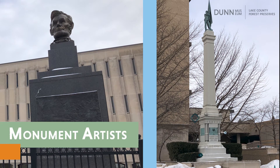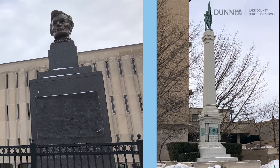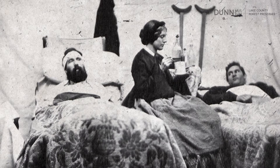Lake County has two public monuments to the American Civil War, and women sculptors had a role in the design of each. Though no battles were fought here, Lake County gave significant support to the war effort, sending nearly 2,000 men to fight to preserve the Union and ultimately to abolish slavery. Communities rallied around the soldiers, and women coordinated donations of quilts and bandages and advocated for better care of the sick and wounded.